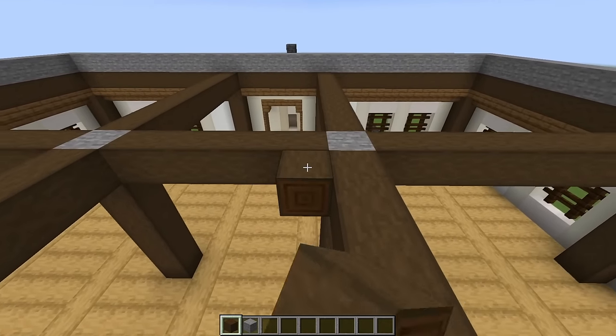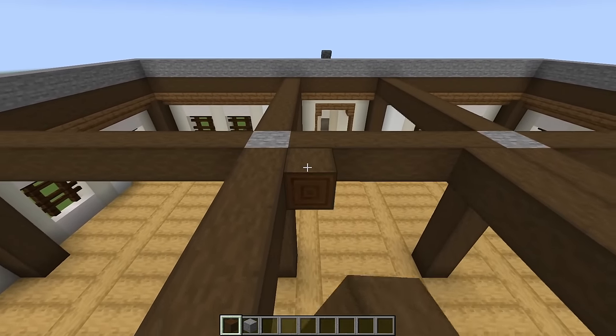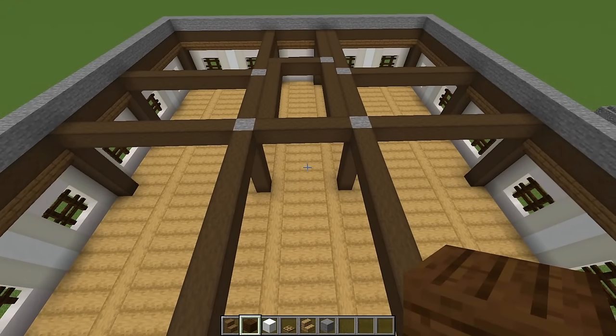Turn toward the front of the building and run stripped dark oak logs just like that. On this side, do the same thing, but continue it all the way to the wall. When you're done, you'll be looking like that.